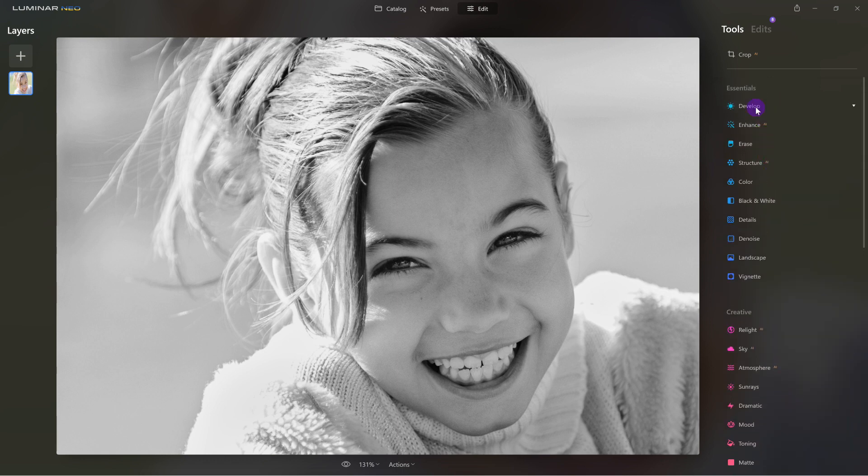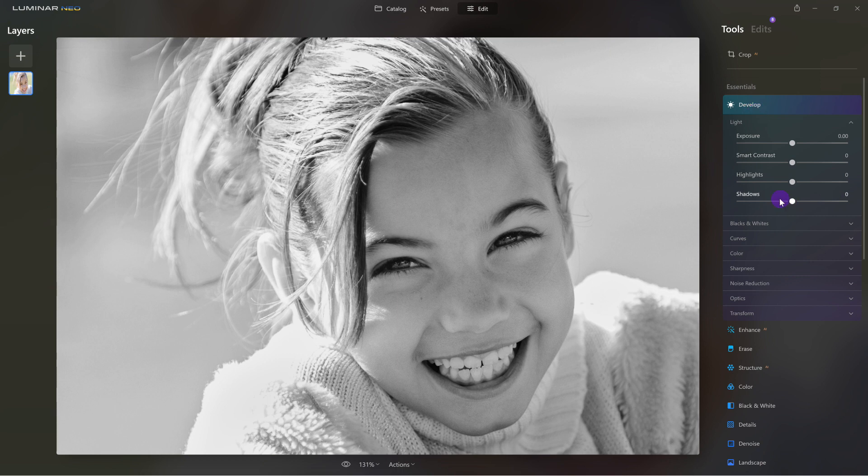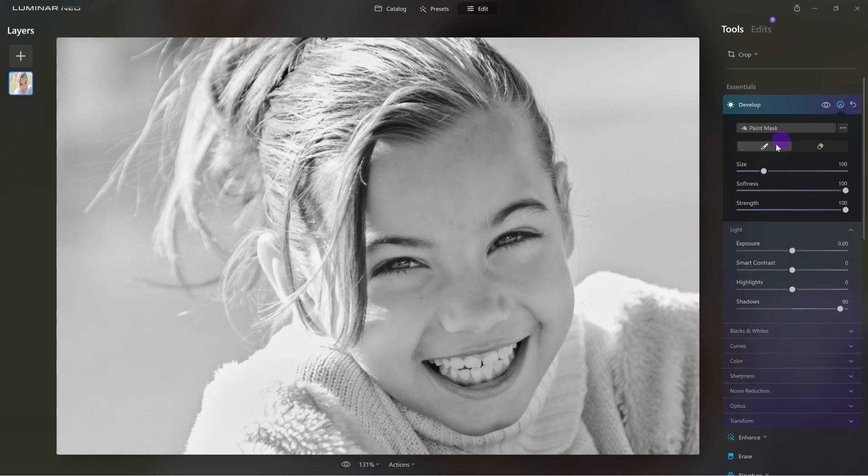I'm going to come back up here to Develop again and lift the shadows — I'm going to do a global change. That means I lifted the shadows for the entire image. Then I can come back in and paint the effect just on the area that I want, which is her eyes. Let's see the effect using the visibility icon — there we go.